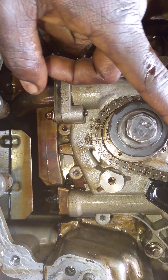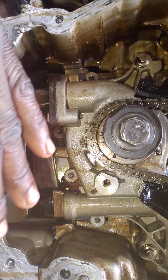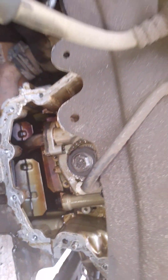Inside the crankshaft, inside the camshaft bank one, everything will be correct there. Then after that, put your front cover on and start your engine. Like and subscribe to my channel.